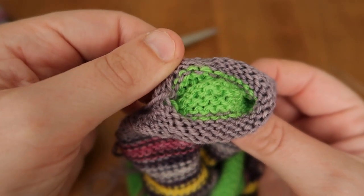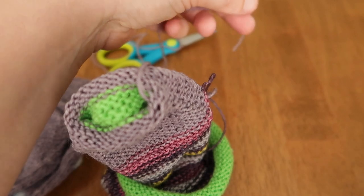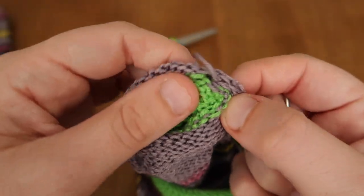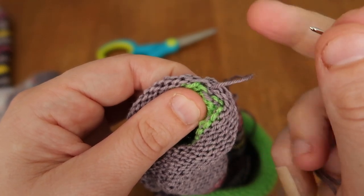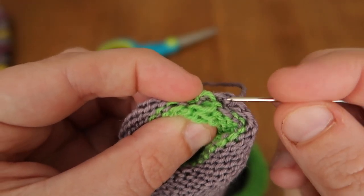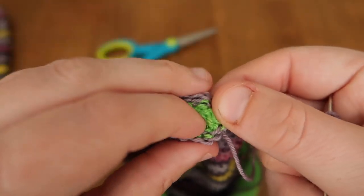Now you can see the last row of live stitches and the end where we finished our toe. Put your yarn on your tapestry needle and find the last stitch you made — where the yarn exits from the toe. Here's the final stitch; you can see where the yarn comes out. We're going to line up our last stitch with the first stitch of our round — it's hiding a little bit, which does happen. We'll use the 'in with the new, out with the old' method, so I'm just picking it out so you can see the stitch, then folding the sock to line them up easily.